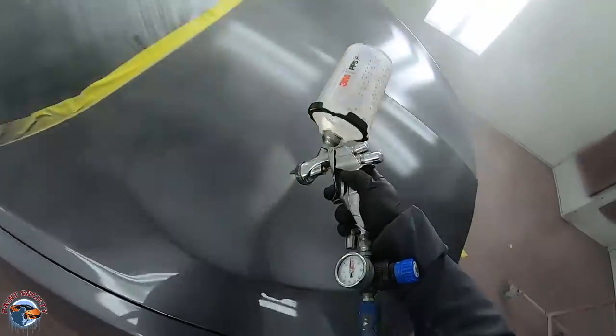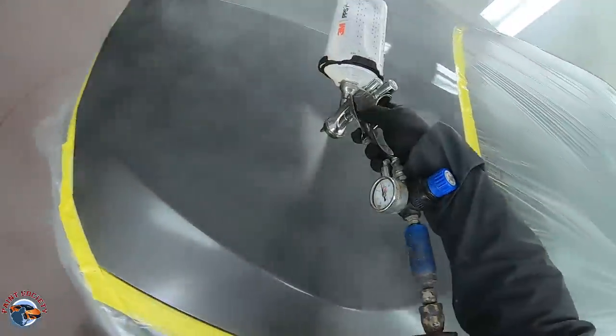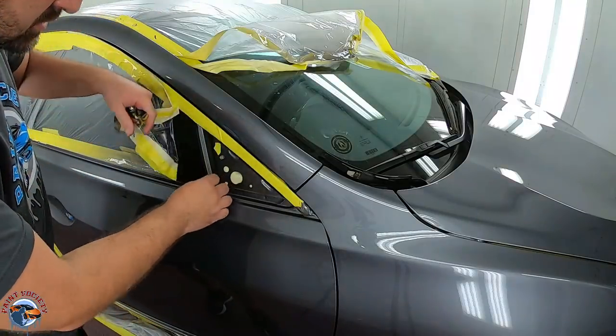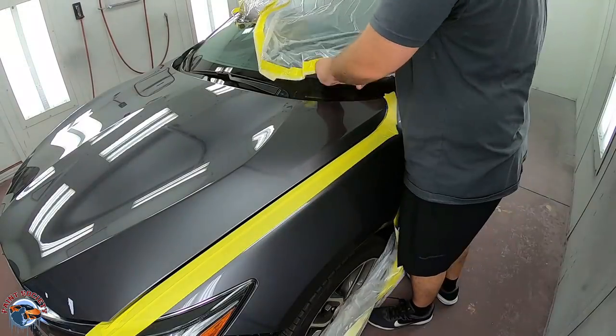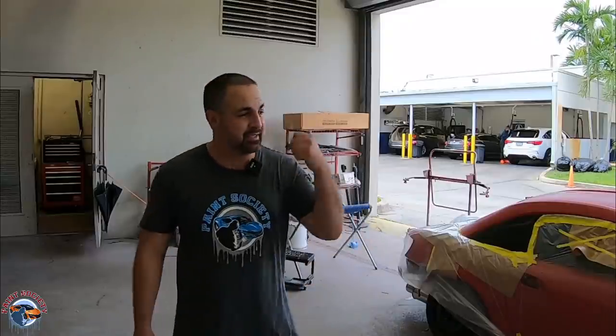The base coat looks absolutely phenomenal. Now it's time for clear coat — this isn't a clear coat video so we're not going to get technical, just enjoy the views from up above and we'll check it out when it's all done. The car is all assembled and getting its final detail. I hope you guys learned something. If you want to support the channel, go to paintsociety.bigcartel.com to cop some merchandise and show your friends what's going on over here at Paint Society. This is Brian from Paint Society reminding you: don't overthink it — it's just paint. Let's check it out.